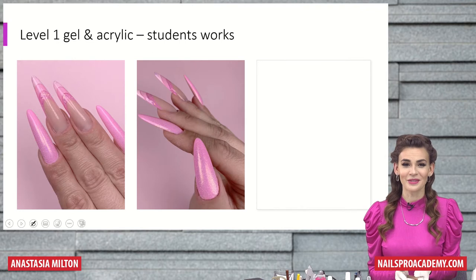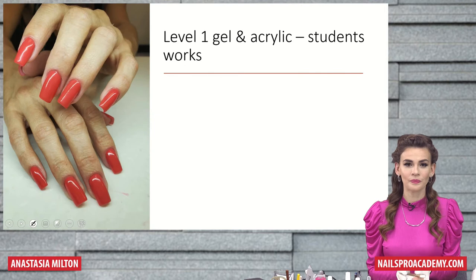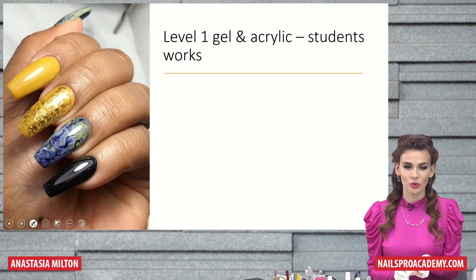Yes, this one is also from Level 1, different views, because we always require taking pictures from different angles — from top view, from side view, from seeker view. And we have one more here and another one.